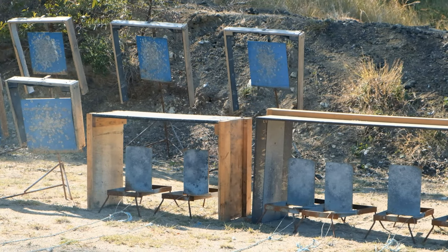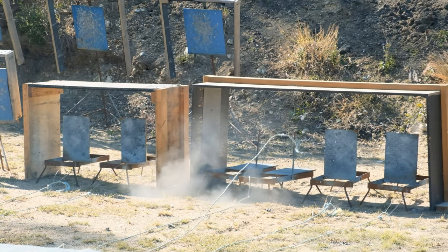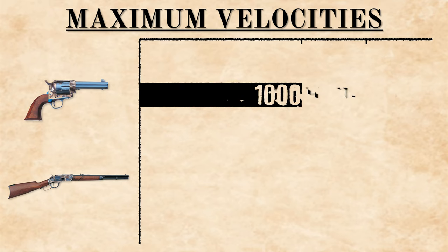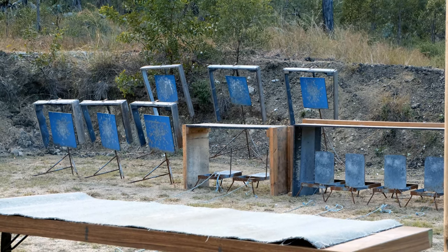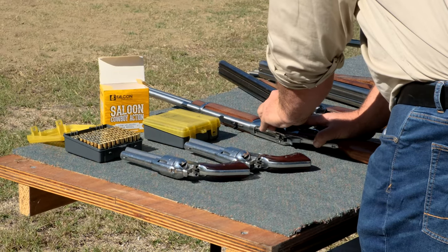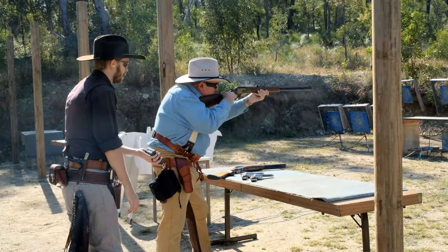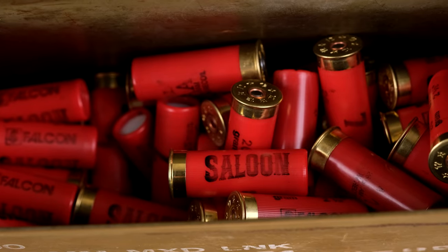We shoot at steel targets at relatively close distances — 7 and 10 metres — so the ammunition must reflect that. No jacketed bullets are allowed at a single action match. There are also maximum velocities that must be adhered to: 1,000 feet per second for pistols and 1,400 feet per second for rifles. This ensures targets aren't damaged and minimises splatter coming back at shooters. As a result, reduced power loads are very common, meaning very little recoil in most rifles and pistols, and shotgun rounds used are special low-recoil, low-noise target loads.